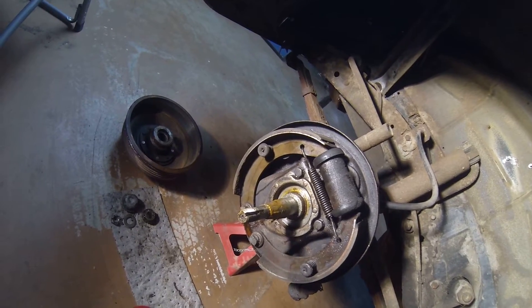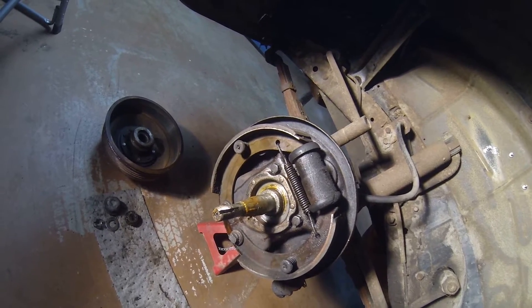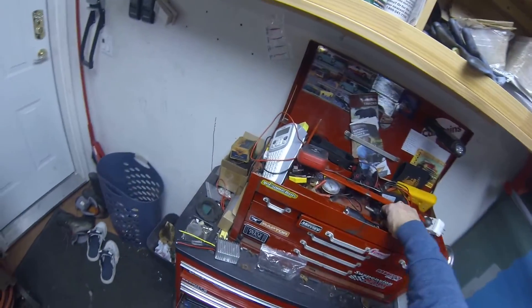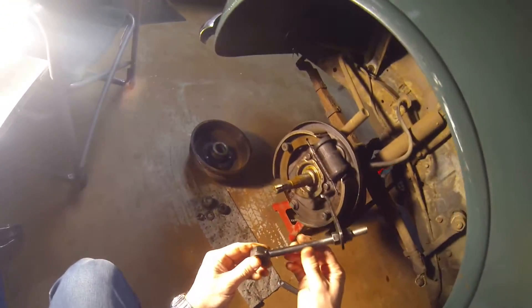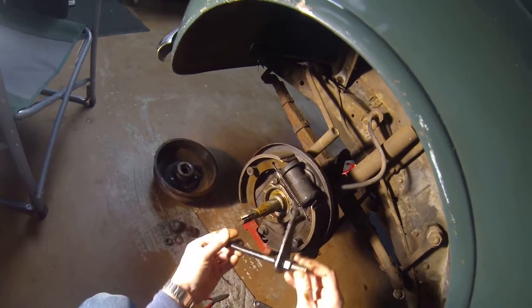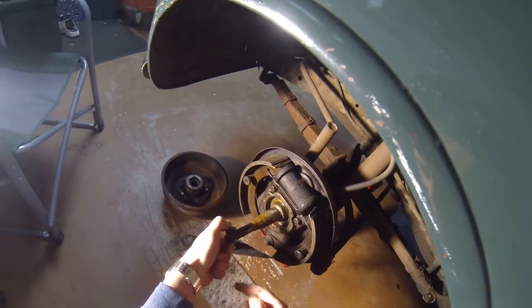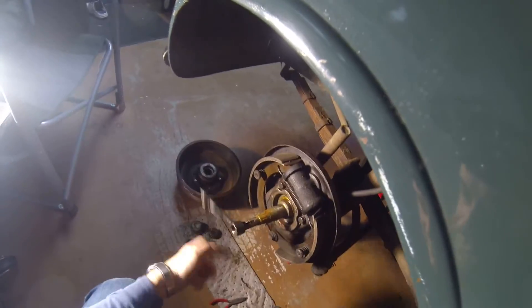I'll clean all this up later - wheel cylinders will come off and all get rebuilt. I'll degrease everything and use some brake clean, then put it back together. I have a tool I might as well show you. A good friend of mine made this for me. I showed him a picture I found online, and he took a piece of rod, threaded it on his own lathe, cut the threads in here, and welded it together. This is designed to fit right here on the end of the spindle.